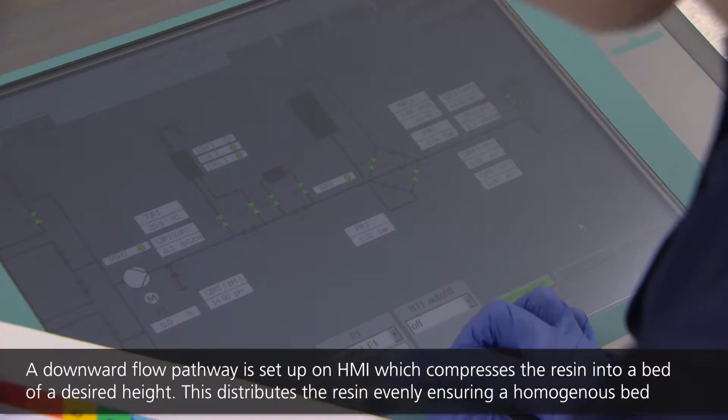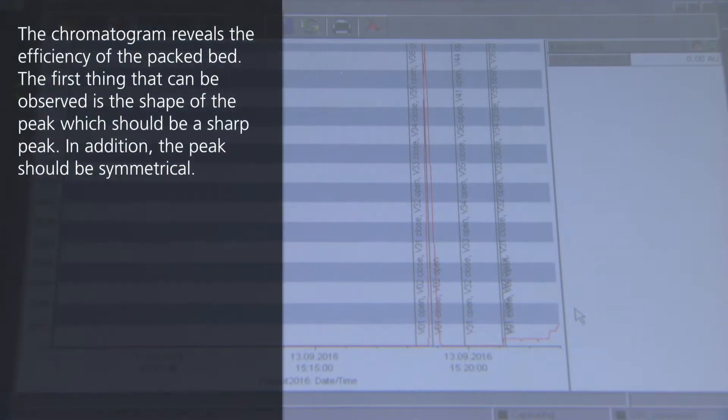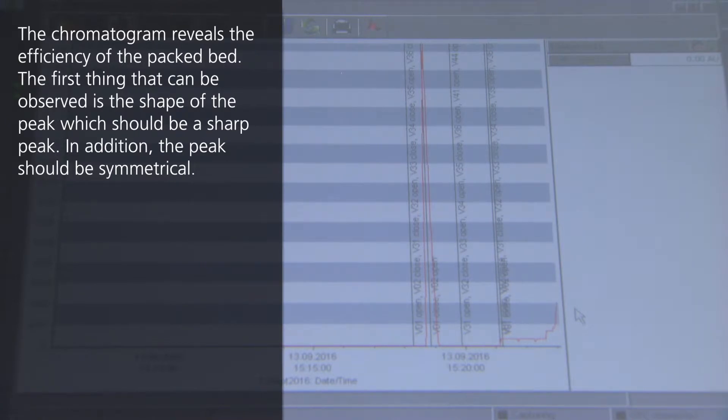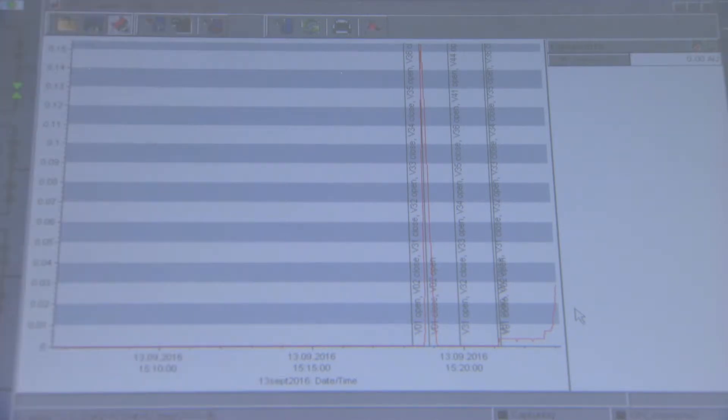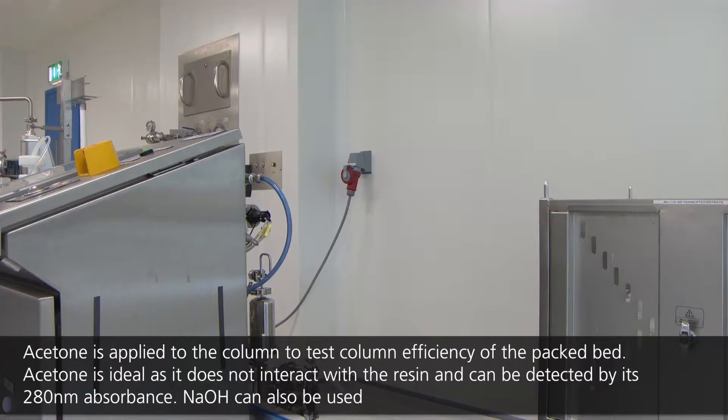As pressure builds, the operator stops the packing procedure when a defined pressure is reached on the HMI system. A preset maximum pressure threshold has been set in accordance with the pressure tolerance limit of the resin. Exceeding this value can result in damage to the resin beads, therefore the system stops pumping if the operator fails to hold the procedure below a defined packing pressure specification. The height of the resin bed is checked, and the process may be repeated until a desired bed height is reached as per the SOP.